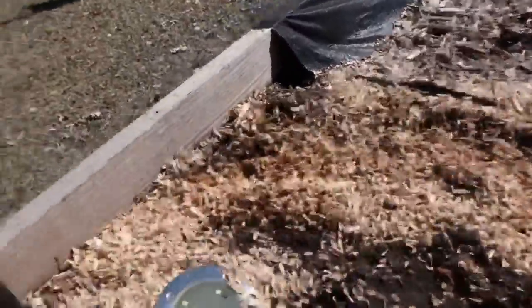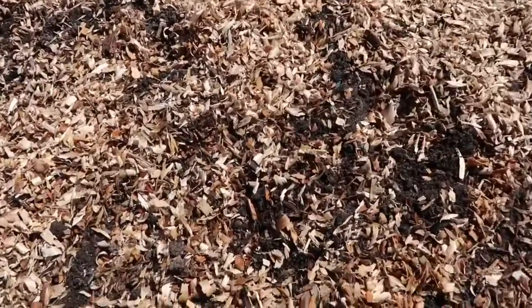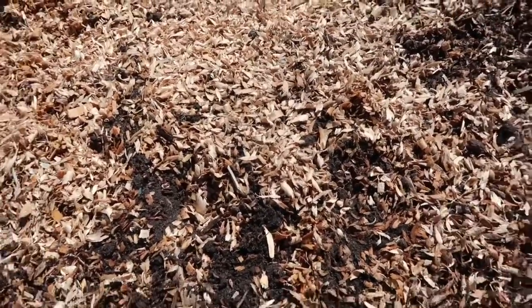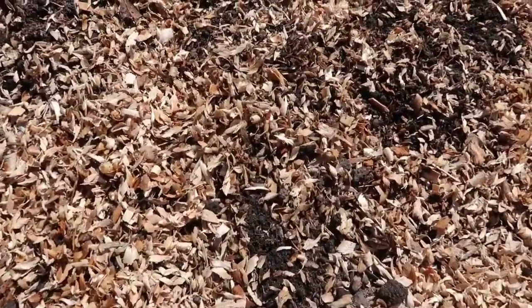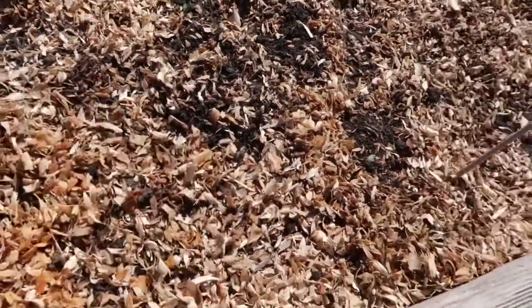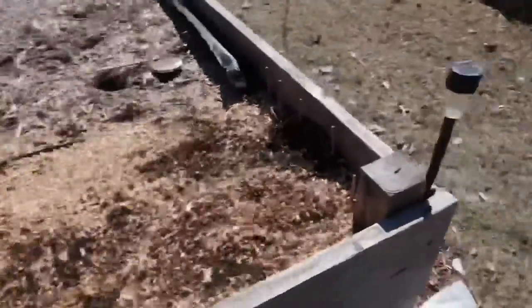I have elephant garlic in here as well. Hopefully these squirrels didn't eat them all on me. Besides that one I just found, I don't see anything else. I might put something down just to save whatever is in there, because the squirrels are not giving up.